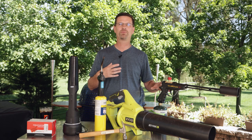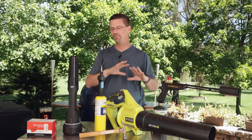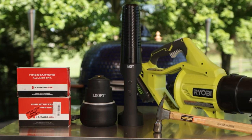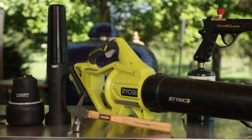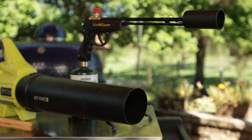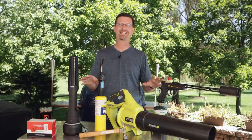I had a Kamado Joe for three years and I've had my Kamado Komodo for two years. I have hundreds of cooks now, and I've used all these methods, so there are some pros and cons to them. We're going to make it simple. I'm going to go over the cost, the ease of use, the length of time it takes to get things started, and the fun factor. Let's break each one of these down and see how they stack up.